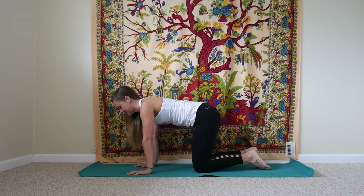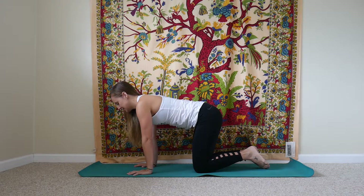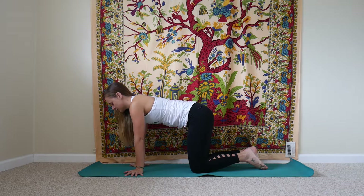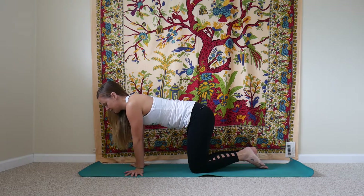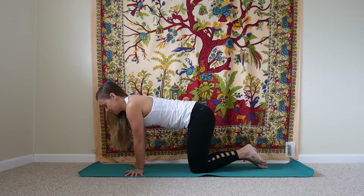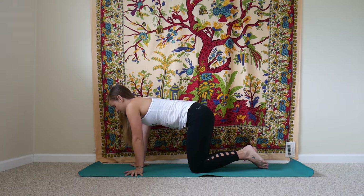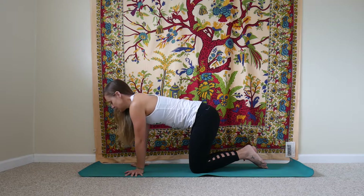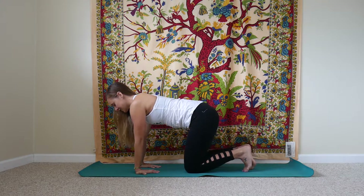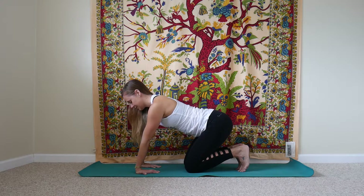We'll meet on all fours and come to a few wrist stretches here in tabletop. First set your shoulders right over your wrists, and we'll start to take the shoulders in circles, loosening up into the wrists. Then switch it up to move in the opposite direction. Feel what the situation is like in your wrists — maybe only making tiny movements if they're very sore or very tight. We'll come back to stillness in the center, then start to turn our fingers out to the edges of your mat and shift back and forth, bringing your shoulders over to one set of fingertips and then to the other. Keep a little tiny bend in your elbows so you're not fully locking them out.